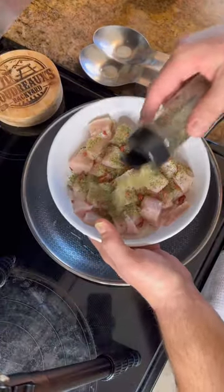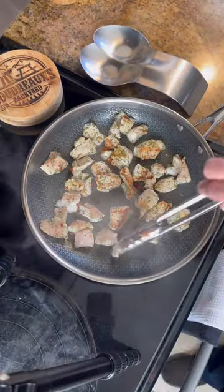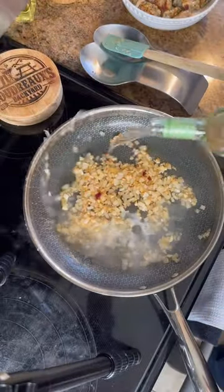Get your chicken seasoned up and then saute it in a hot skillet. Brown it up real good and remove it from the pan. Add in some onions and garlic and cook until soft, then deglaze with some white wine.